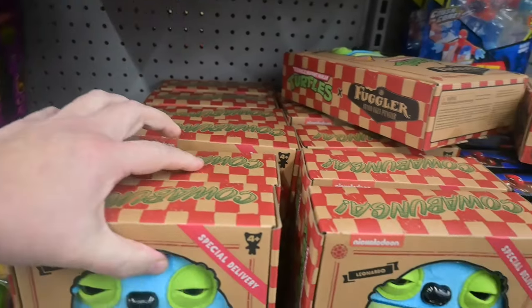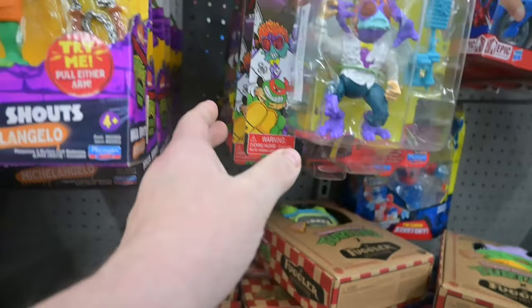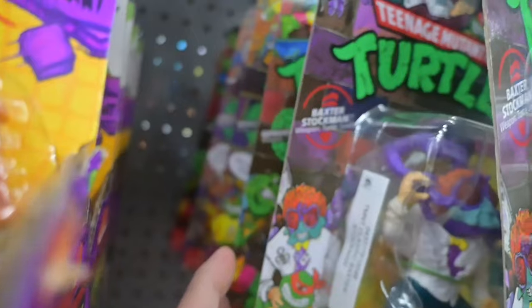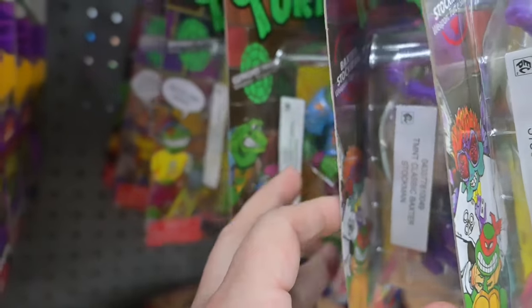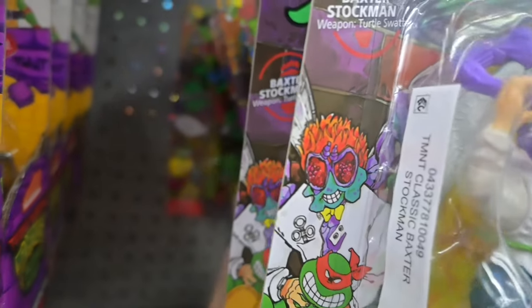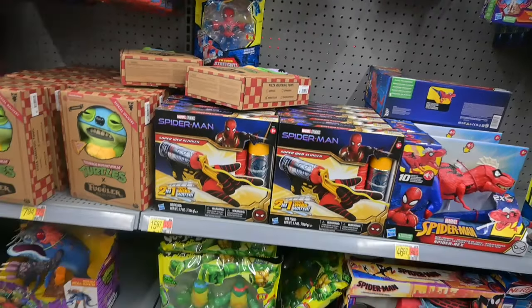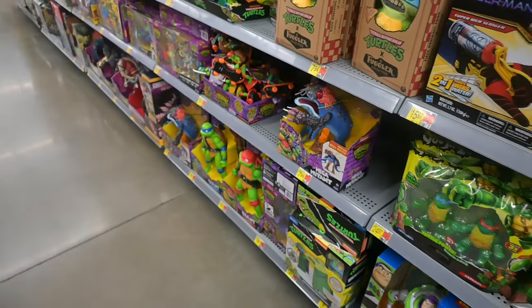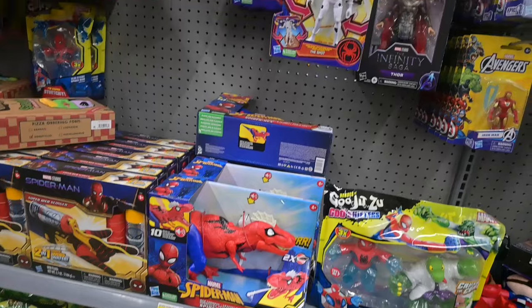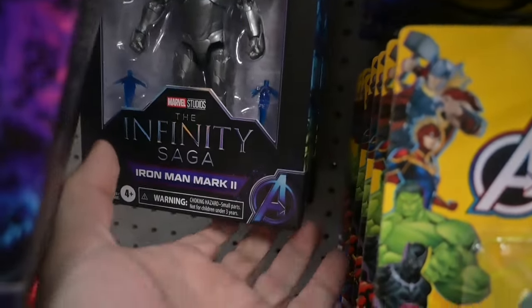If you guys collect that, more power to you. If you need fake teeth on the cheap, buy one of those things and break the teeth out — you could probably eat some corn with it. Back to TMNT — Stockman Newt with his face, and a frog on a frog.